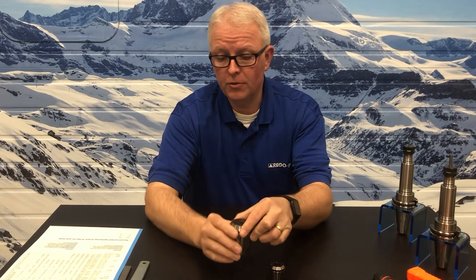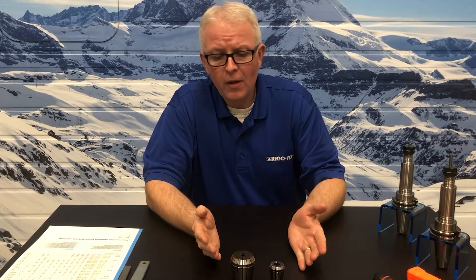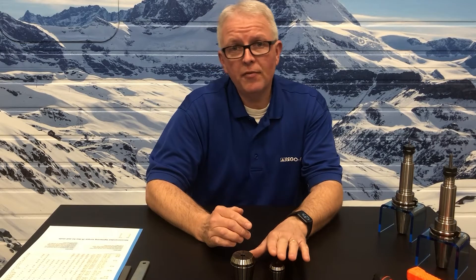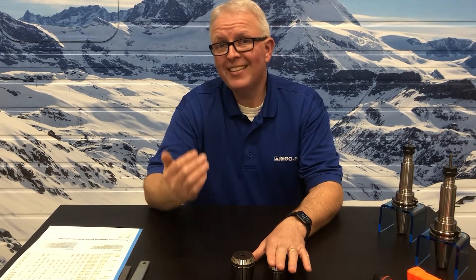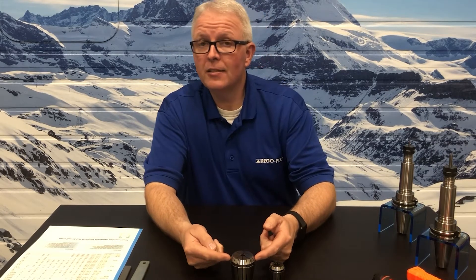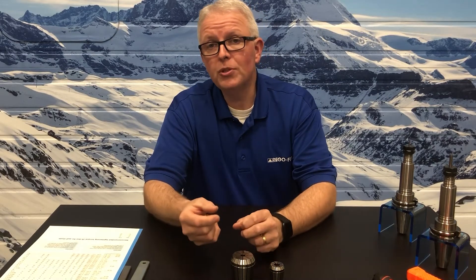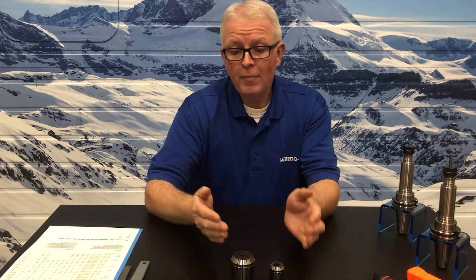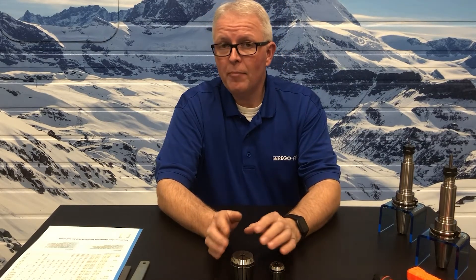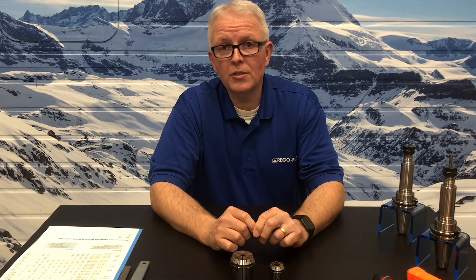Going forward, remember those two values. Why is that important? A through-bore collet allows you to put the stress of the clamping torque throughout the entire length of the collet cavity. A counter-bore collet does not — it puts the stress of the nut torque on a much more reduced area. So the amount of torque applied to a through-bore versus a counter-bore can be significantly different, and it should be looked at when you're doing your tool holder assemblies.